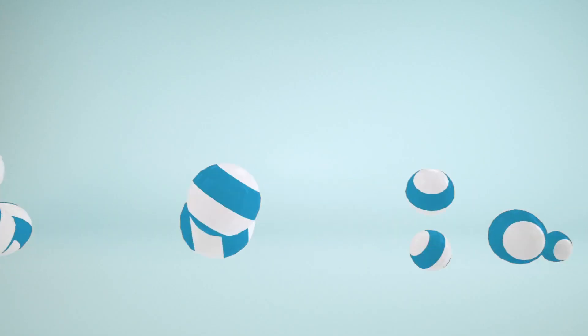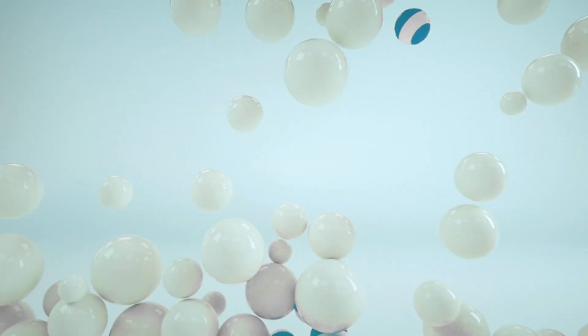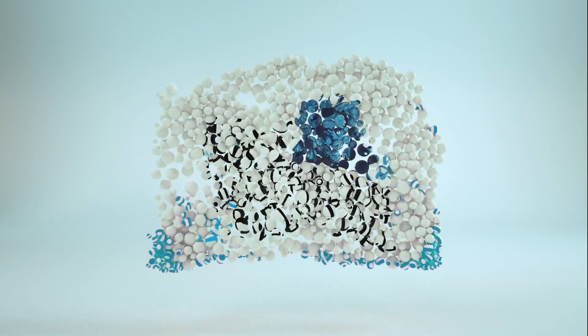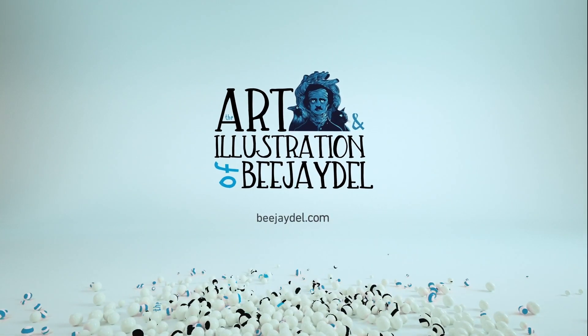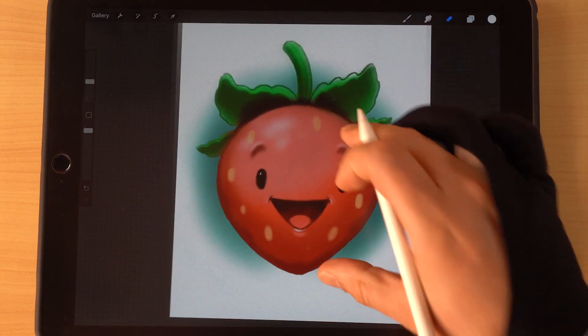Hey, what's up guys, BJ Dell back with a new weekly art challenge review video. Last week's word was culinary, so let's go ahead and jump into the video and see what you guys came up with. First one up is Amanda's.